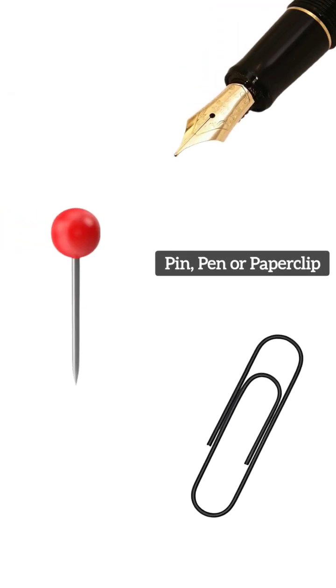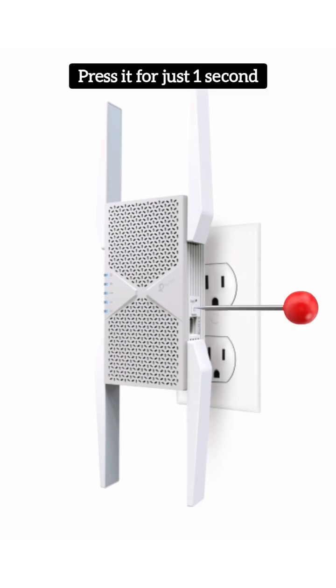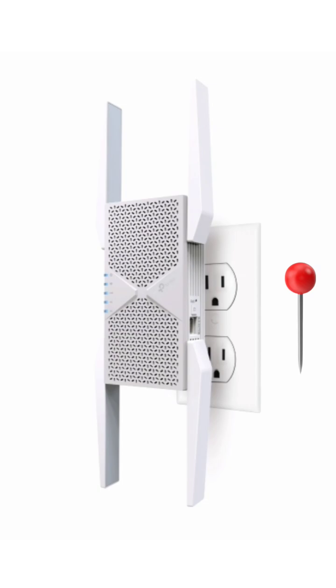Next, using a pin, pen, or paper clip, push the reset hole present right above the WPS button on the right side of the extender. You need to press the reset hole for just one second and then release the pin.